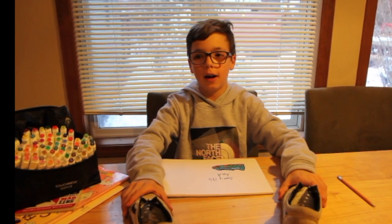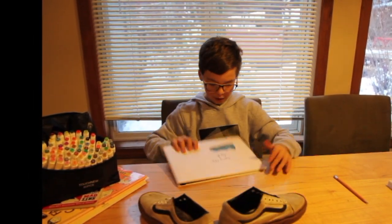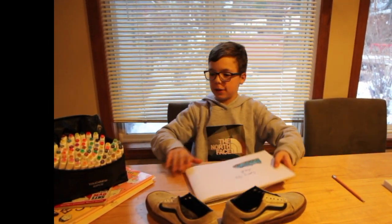But today I think I'm going to customize these old shoes. I've had them for a really long time. Here's kind of like a plan out — this is for customizing only. See ya!